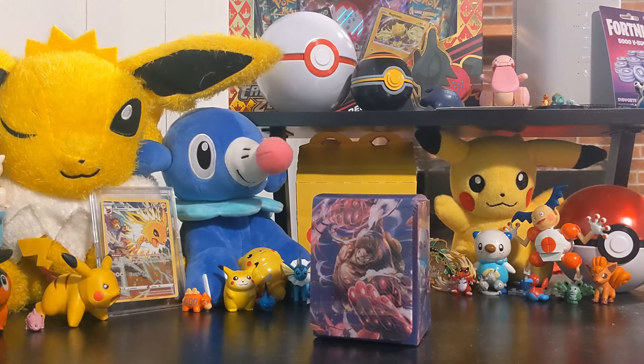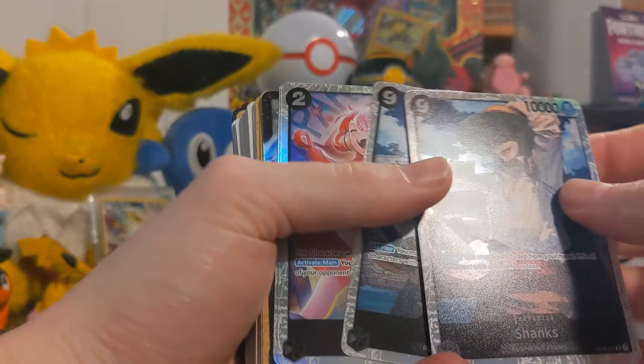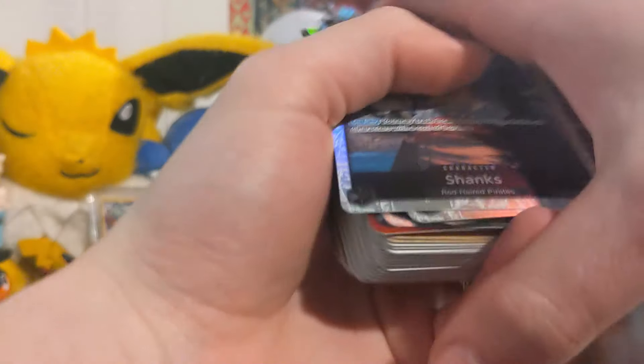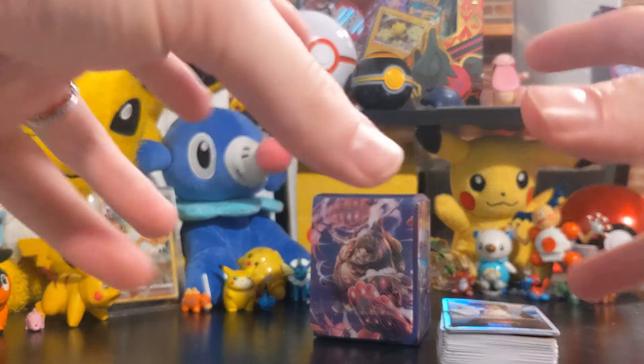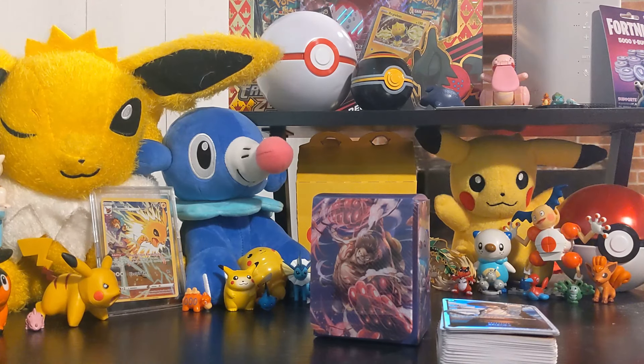Thank you so much for watching this video - I know it's a little different, it's not the typical Pokémon cards. Let me know what you think, and if you guys would be interested in seeing more One Piece card game unboxing - I would love to buy more. Actually, you don't have to tell me because I'm gonna do it anyway! Thank you so much for watching guys. Comment down below if you have watched One Piece, and if you haven't, you should start now.